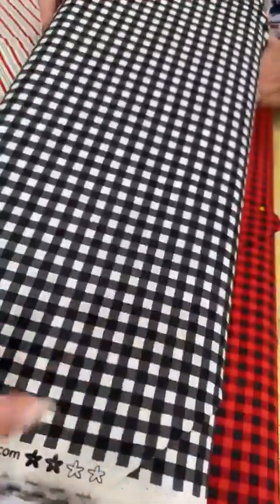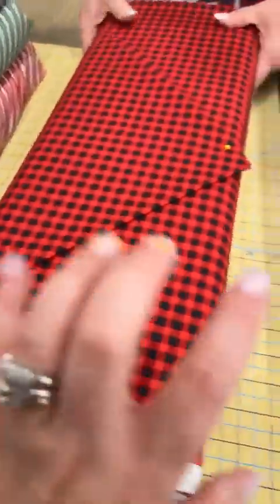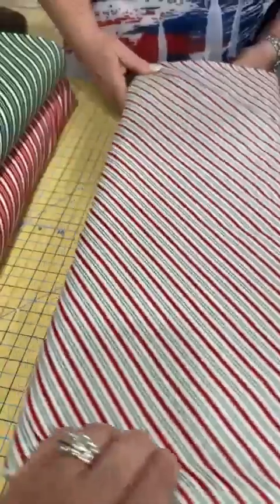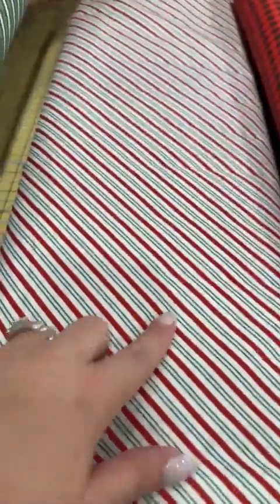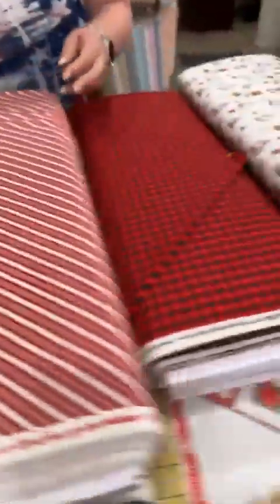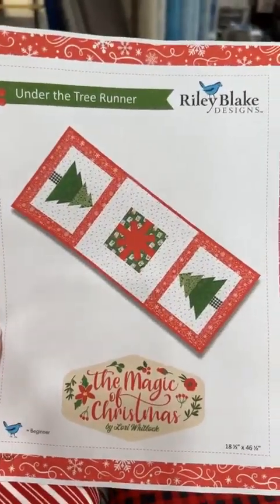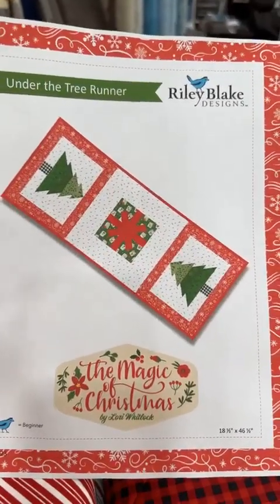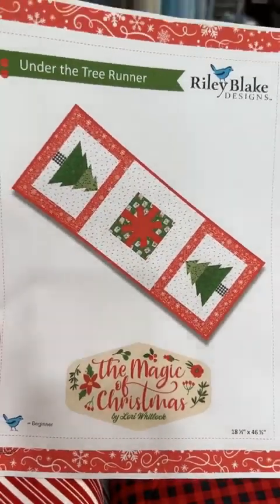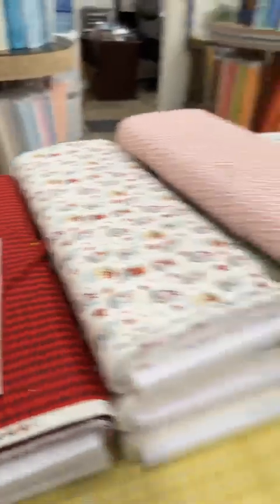You can't have Christmas without some buffalo checks — we have it in black and white and black and red. There are also candy cane stripes in red and green, green and white, and red and white. There's a free pattern on our website at sewstormquilting.com called 'Under the Tree' — it's a table runner measuring 18.5 by 46.5 inches, with fabric requirements listed there as well.